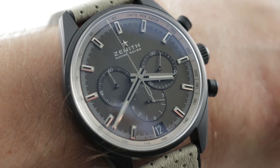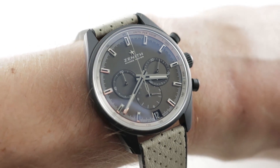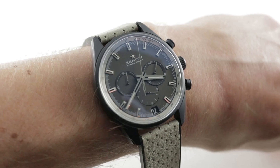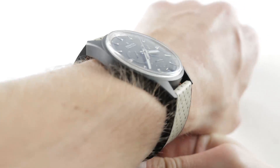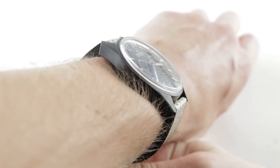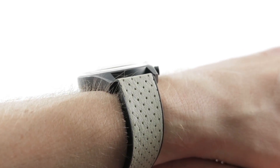Hi, I'm Tim. Welcome to our channel and thanks for logging on. If you enjoy these videos, do me a favor and subscribe to our YouTube channel right here at Watchbox Reviews — I would appreciate it, and I promise to update daily. If you love this watch, you can see it and purchase it on our website, thewatchbox.com.